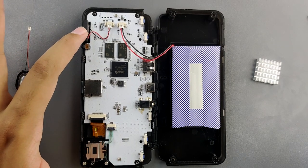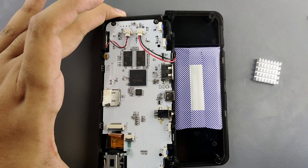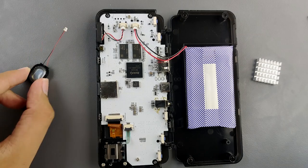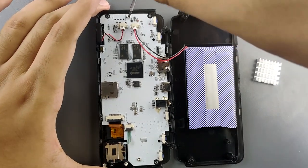So this is the inside of the RK2020. First of all, I can see that the speaker is recessed inside a rectangular shell. We're going to clip that out of the shell and then put the Nintendo Switch speaker in there. We'll have to remove the PCB.